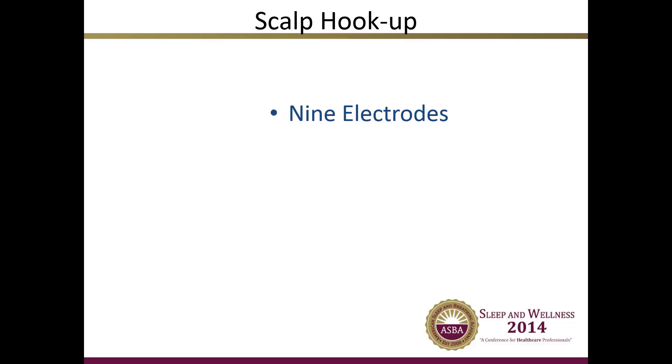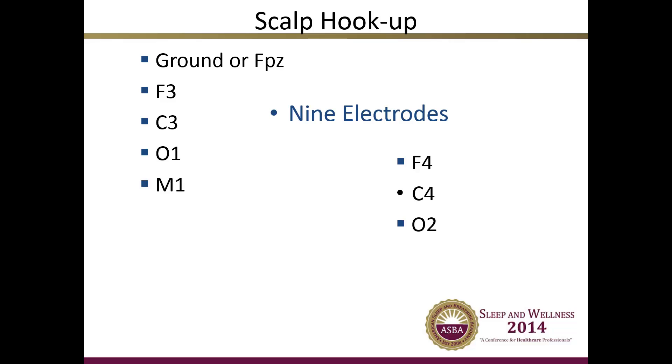We will now discuss briefly the locations of electrodes and leads placed on the patient's body during a normal baseline PSG. There are nine scalp electrode points required for a standard study. Some studies investigating more severe sleep disorders may require more. The names of the nine scalp points are: ground or FPZ, F3, F4, C3, C4, O1, O2, M1, and M2. The letters are identifiers for the location on the head, and the numbers identify the point and hemisphere. Even numbers are for the right side of the head; odd numbers are for the left side.